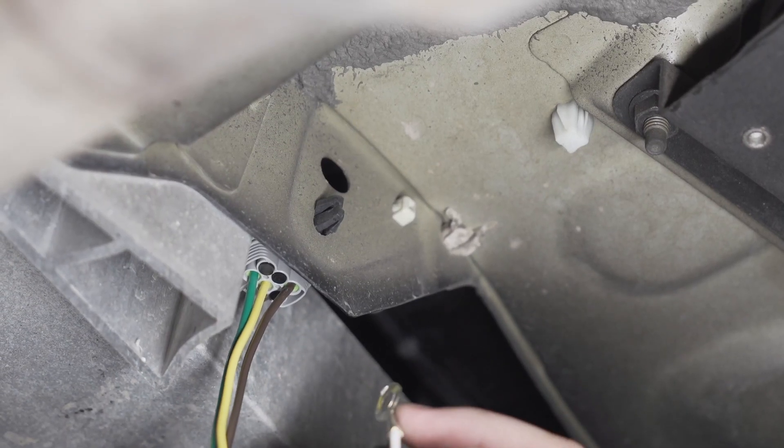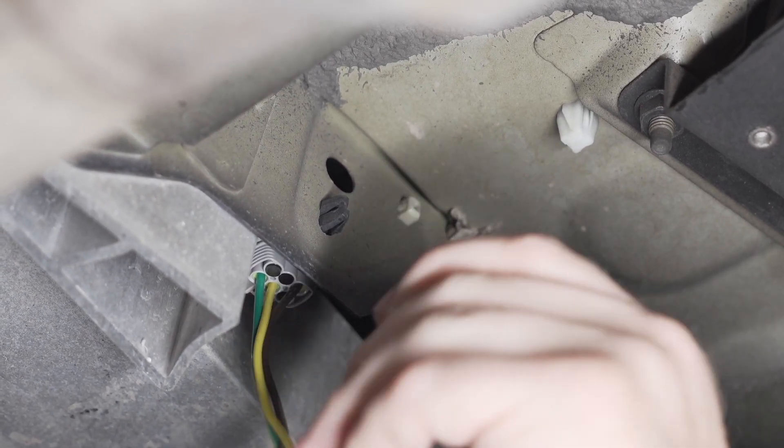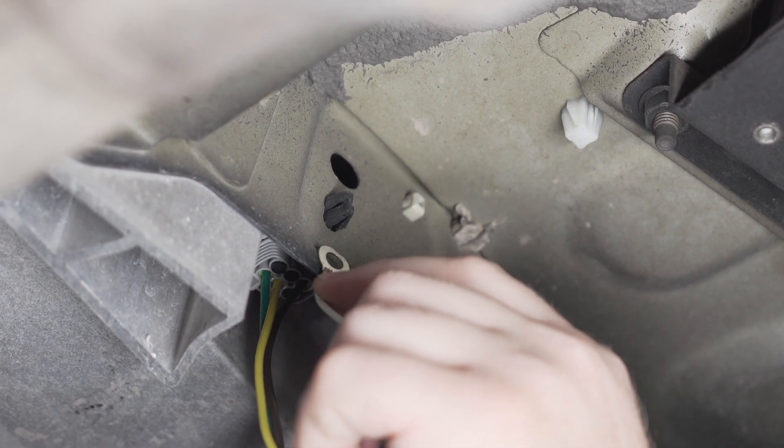Now we're going to ground the ring terminal on the white wire on our connector. We're going to go right behind this plate here and use a provided self-tapping screw.